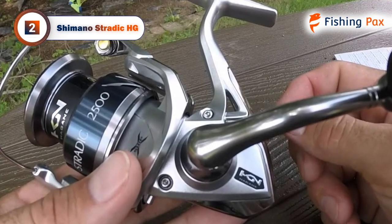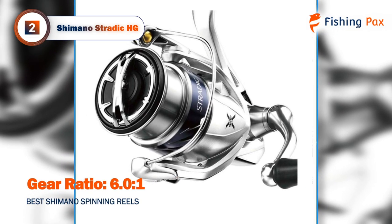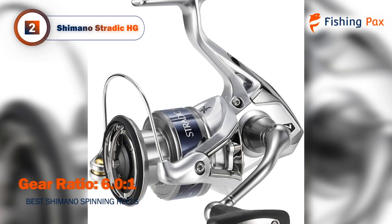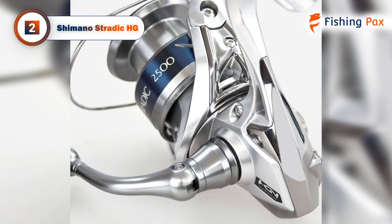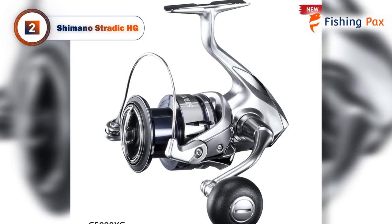A built-in Dyna Balance rotor and fluid drive system combined with Shimano's propulsion line management create a very smooth casting experience with minimal line issues. The seven total ball bearings, along with the 6.0:1 gear ratio, make for a smooth and quick retrieve rate. The Shimano Stradic HG casts and retrieves in a fluid, uninterrupted manner that allows you to fish more and wrestle with your gear less.